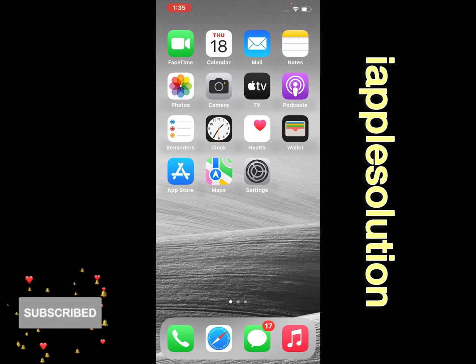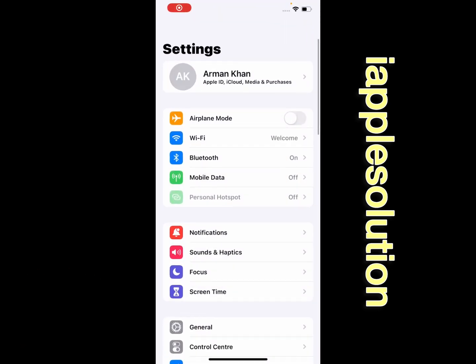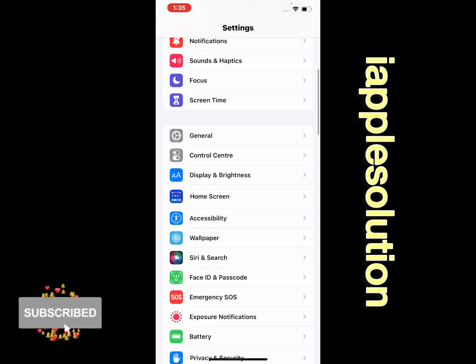On iOS 16, without wasting your time, let's start this video. Simply launch the Settings app on your iPhone, iPad, and iPod Touch, tap on it, and scroll up a little bit to find Face ID and Passcode.